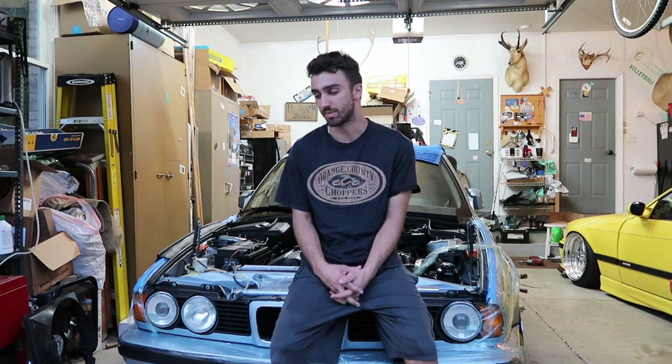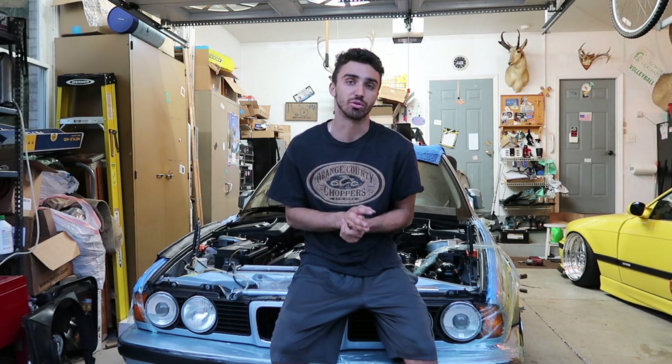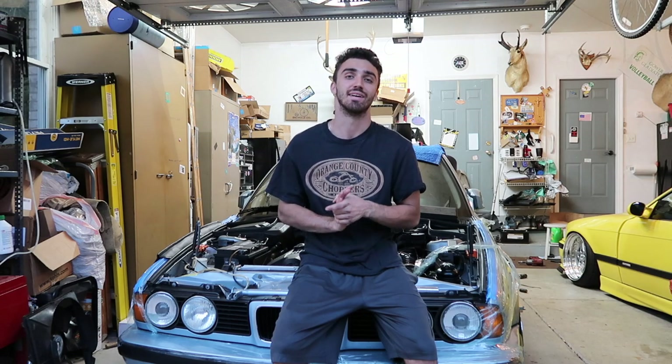Welcome to another episode of the S52 E34. Today is an episode that would be nice if we didn't have to make, but it's expected when you're doing a whole engine swap. So this episode is the troubleshooting the issues episode.